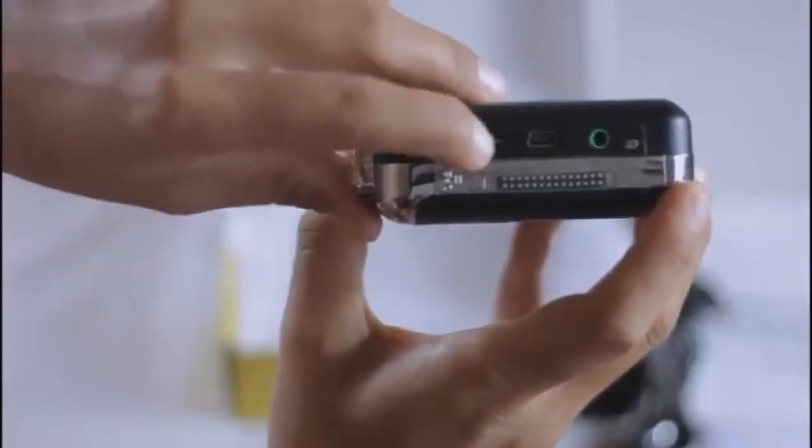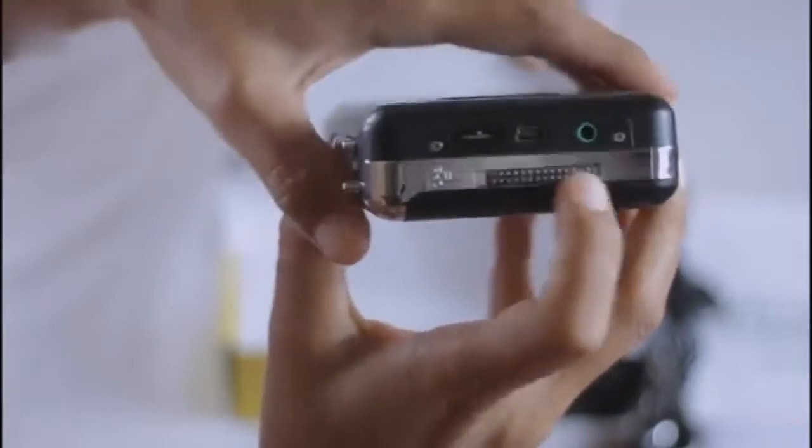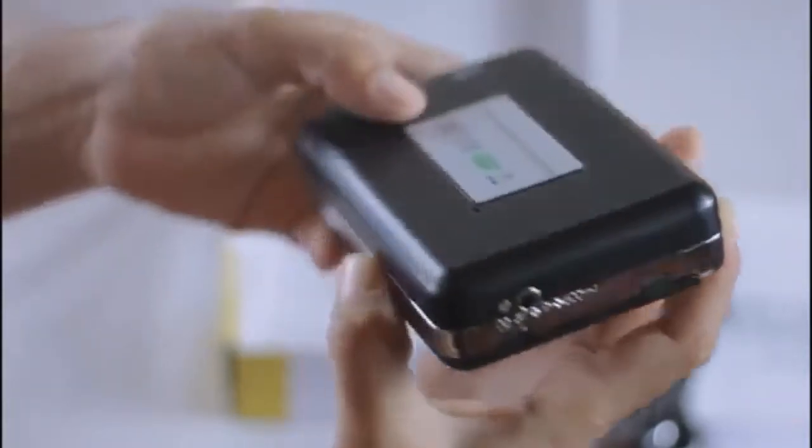This is the volume switch. This is the mini USB port. This is the 3.5mm audio port.